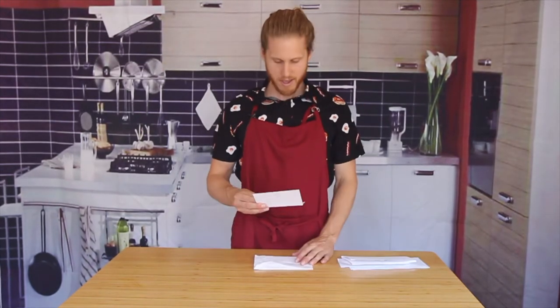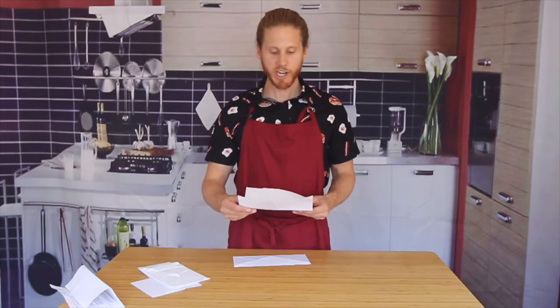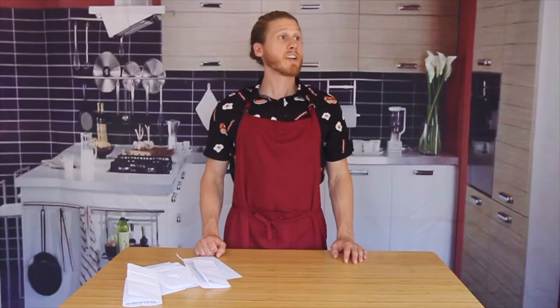While our cucumbers drain, let's have some fun with a little segment I like to call fan mail. Let's see what we got. Picture of a naked dude. Picture of a naked dude. Okay, here we go — 'Dear Giada.' Nope, never mind. And picture of a naked dude. Any more fan mail? No? That's all we got? Yeah, let's just finish the recipe.